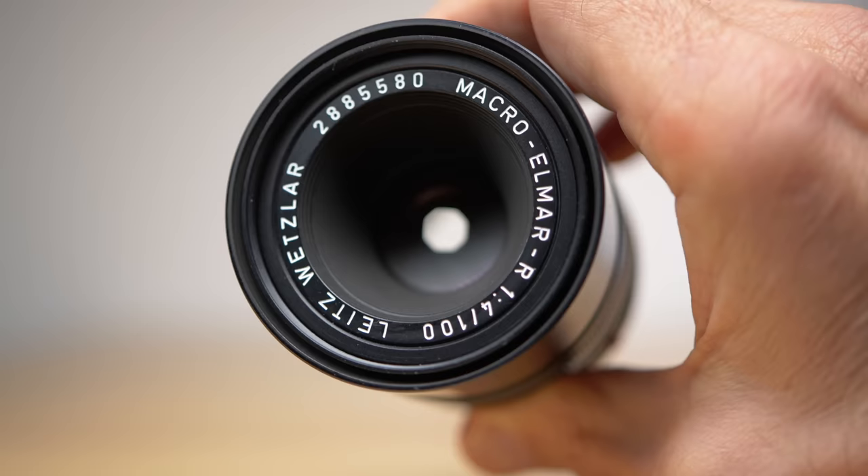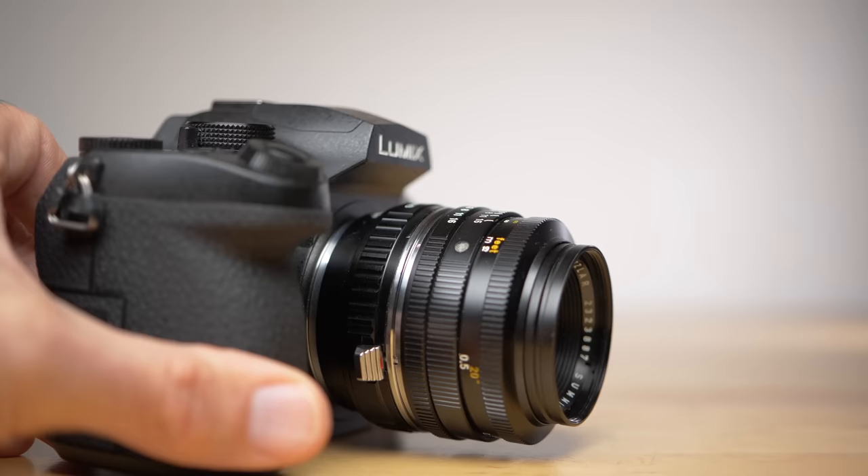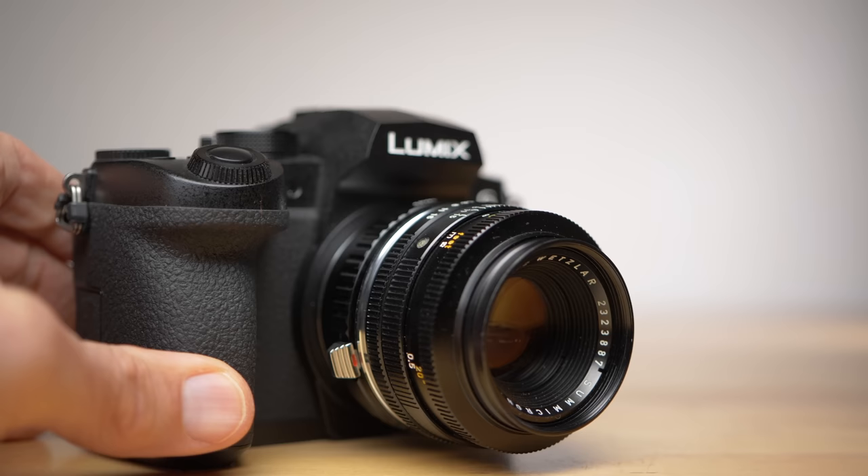These Leica R lenses are very good value for money and very affordable for Leica lenses. I tried every Lumix camera that I have for this video, though some of these tips may not apply to older cameras. But these tips should work on most current Lumix cameras.